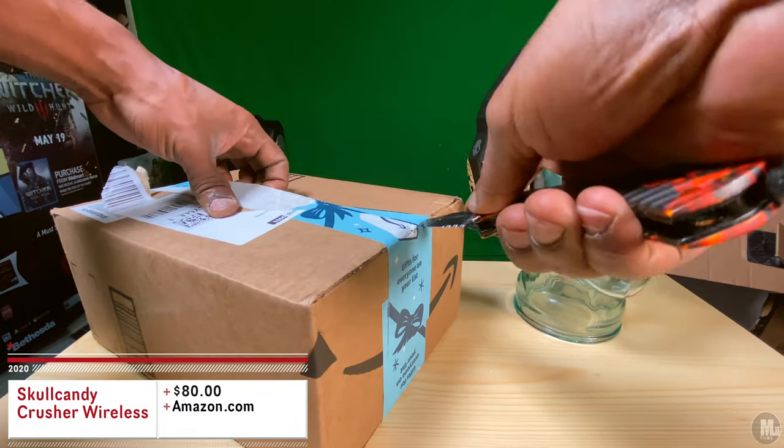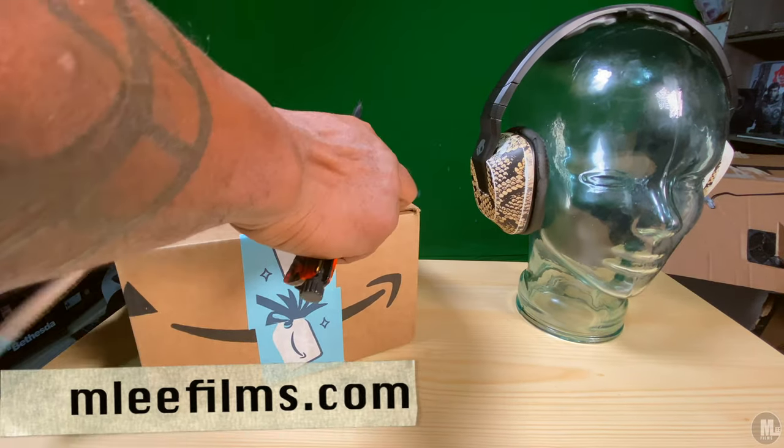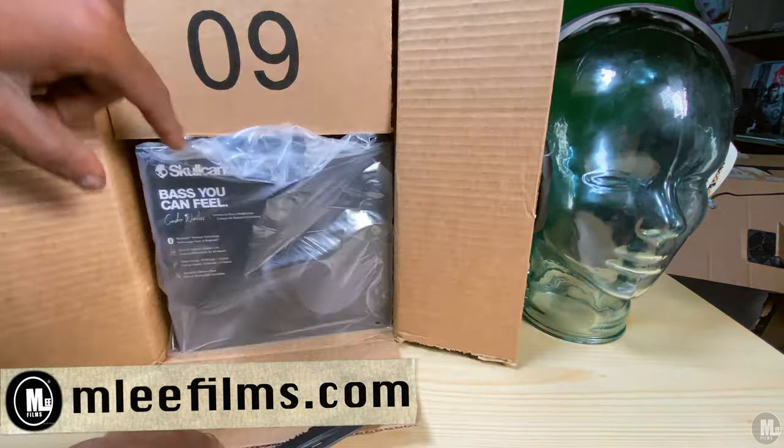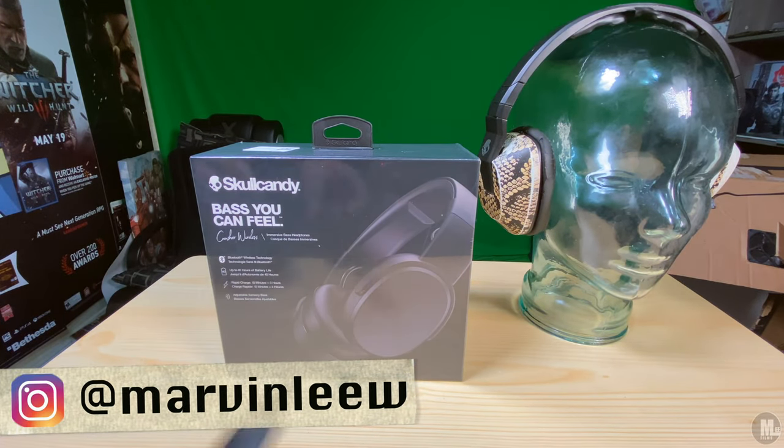What's up, people of YouTube! I'm here to give you guys an unboxing slash review of the Skullcandy Crusher Wireless headphones. Before I dig into the meat and potatoes of the review, I'm going to go ahead and read the outside of the box.